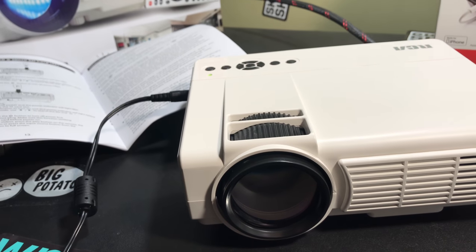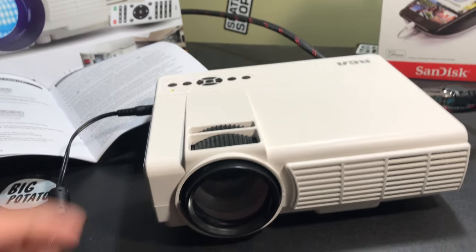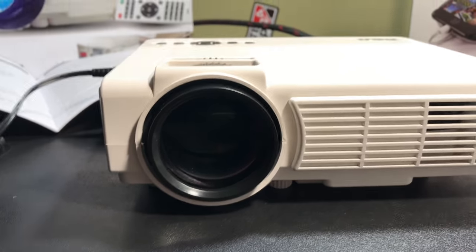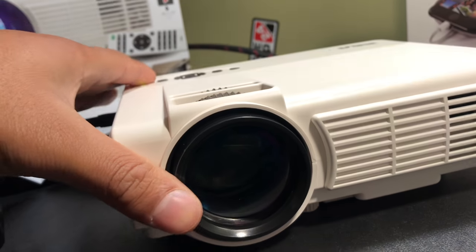I hope this is just an issue with my model, because this is a pretty good bang for the buck. For $90, you get a good amount of port selection, and it also has built-in stereo speakers. That's the end of this video — thanks for watching, I'll see you in the next one.